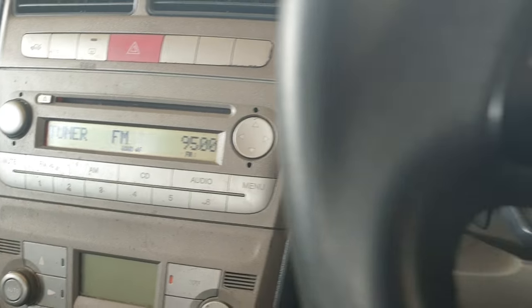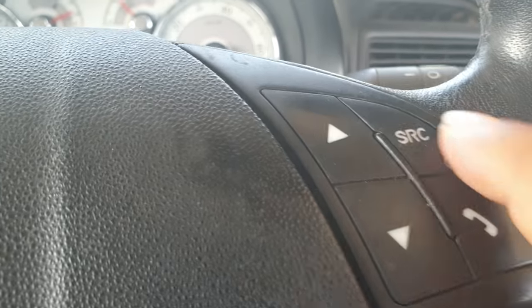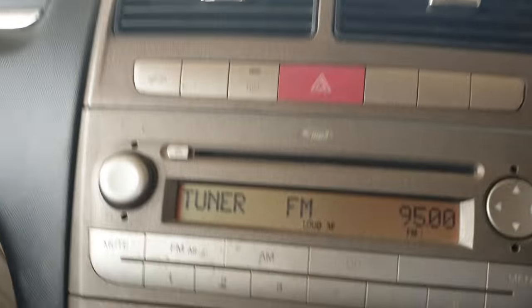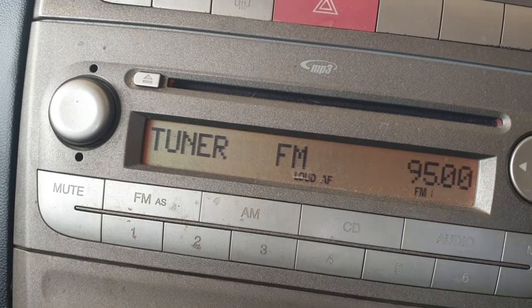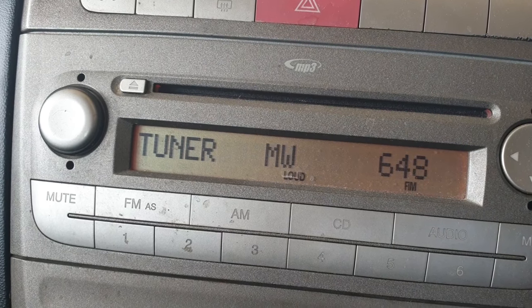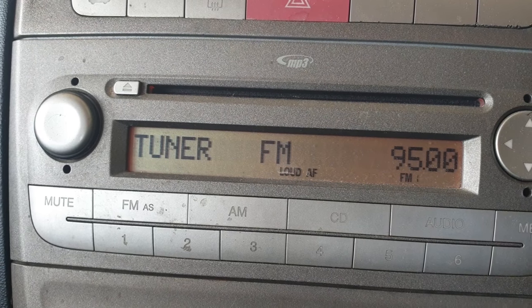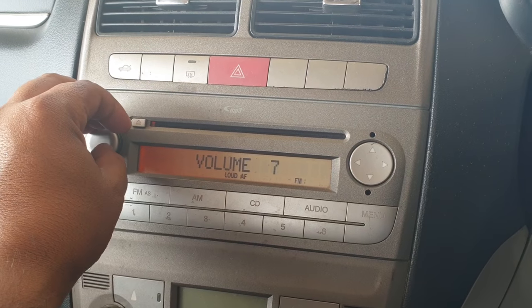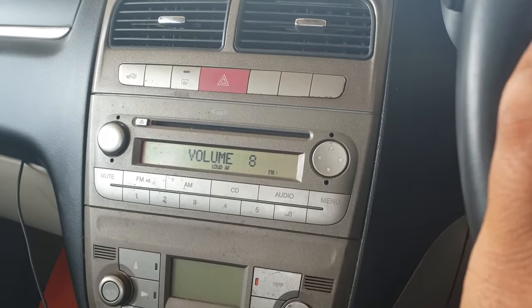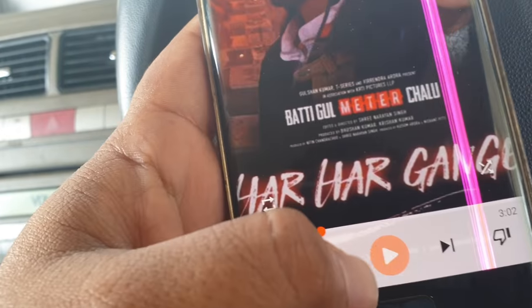FM is not working here — it's not connected. And the music is not connected to Fiat. If you press the source button, see what will happen — it says 'No source available.' Now I'll show you how to connect this.